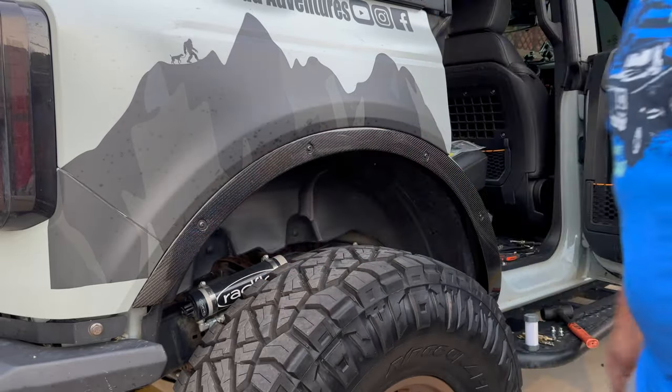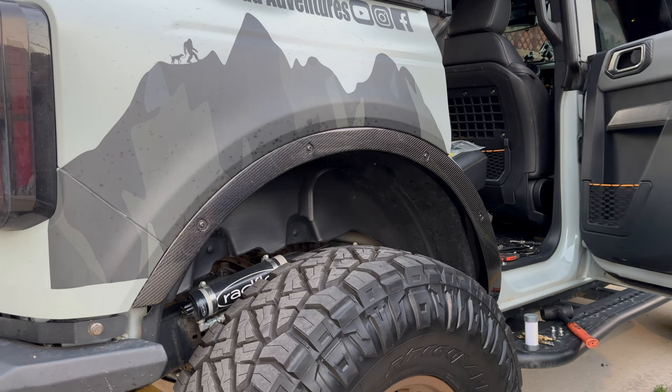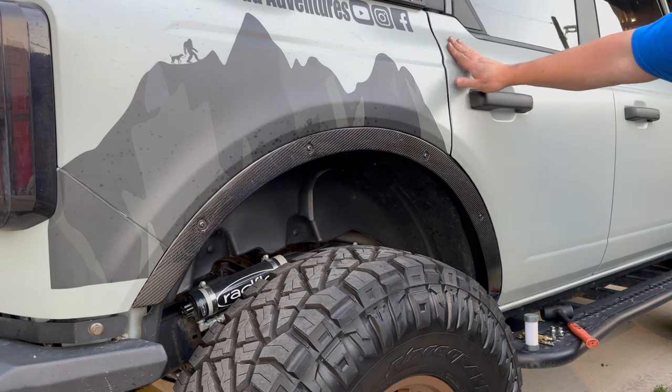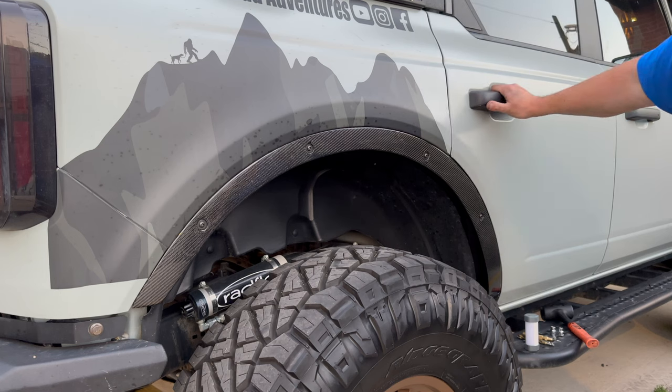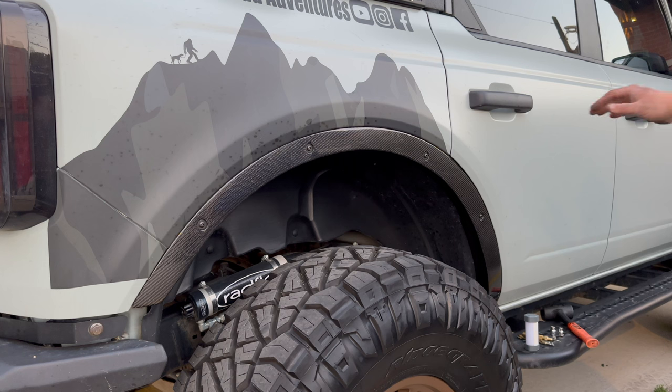Looks like we're in there pretty good. Voila! I'll honestly say this looks 10 times better than the old ones. The pure steel ones just didn't have any class to them — they're just bland, whereas these look really good. There's not as big a gap right here either, which I love.